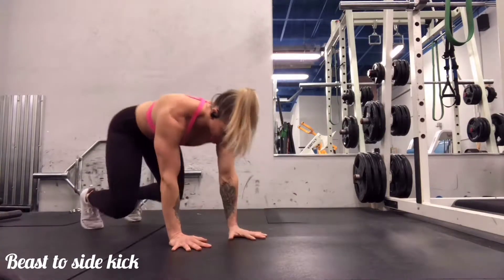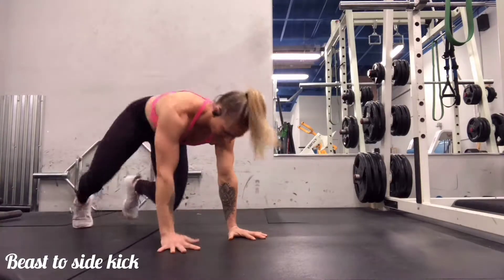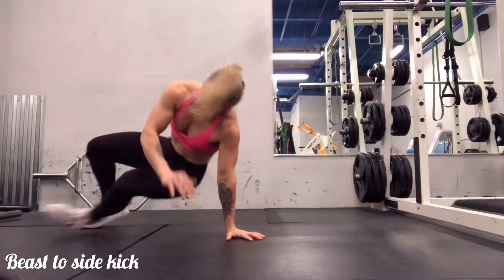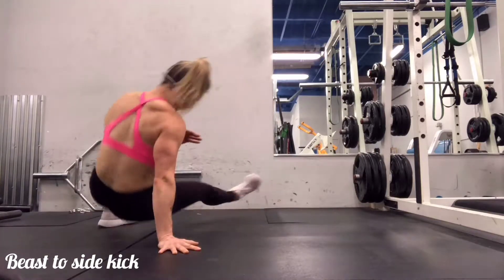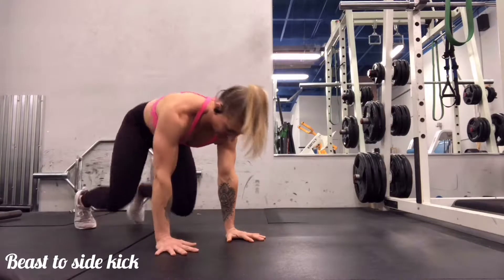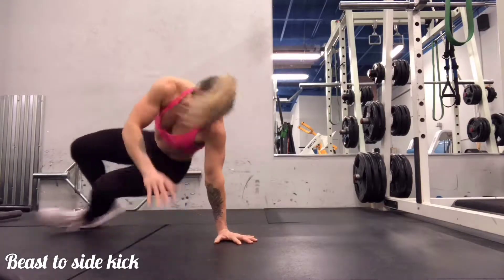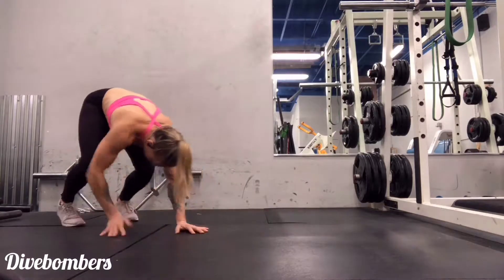Next we have the beast to sidekick. Starting in a nice strong beast position, or quadruped position, you are going to transition to a sidekick and come right back to a super solid beast position. Your objective each time you come back to that center position is to make sure the back is nice and flat and the core is braced.